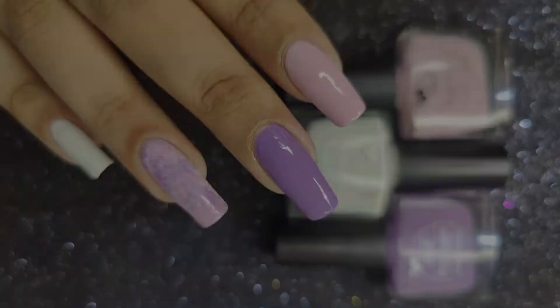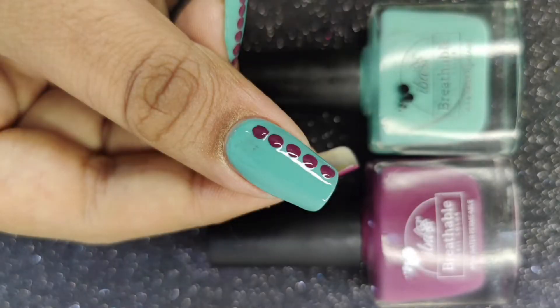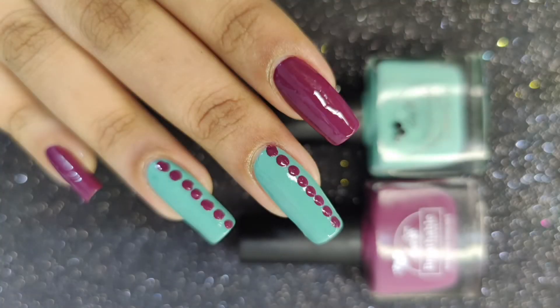The best part about these nail colors is that they are water and air permeable and wuzu-friendly. All the products from Eba Cosmetics are vegan, cruelty-free, PETA, and halal certified. Now let's move on to the video!